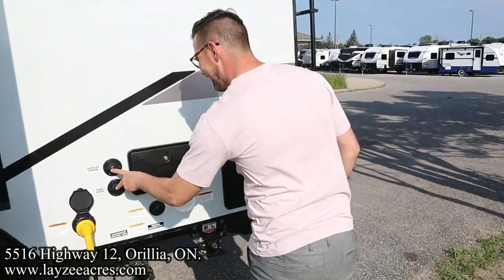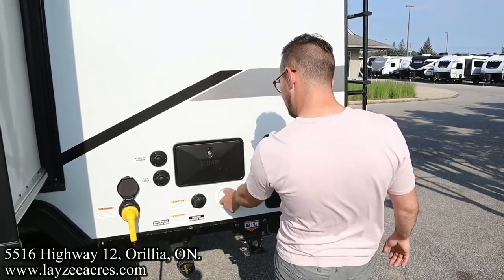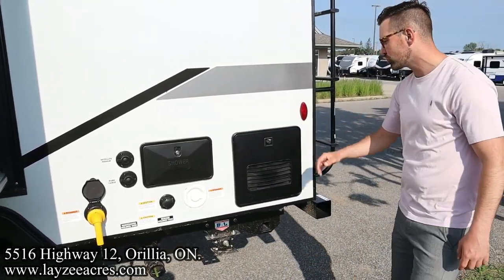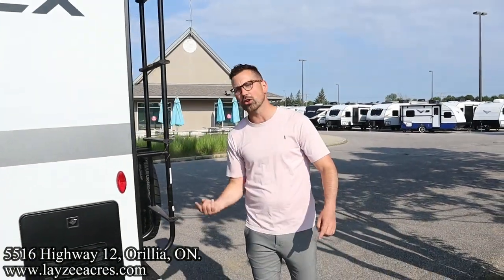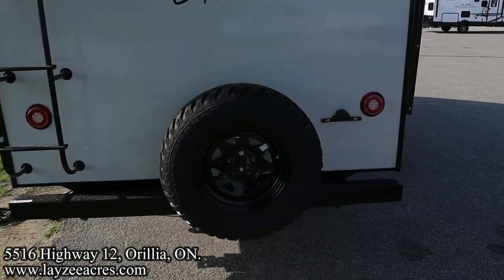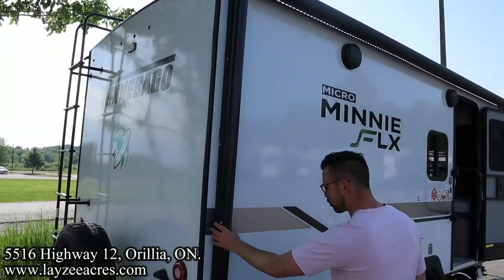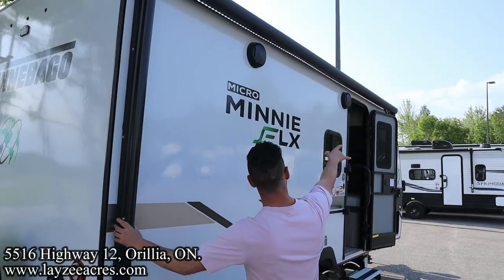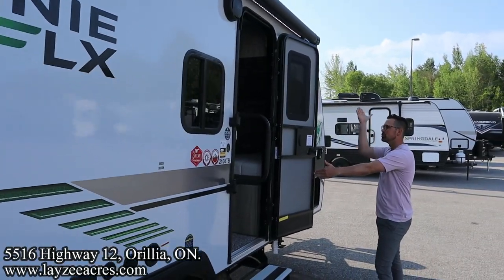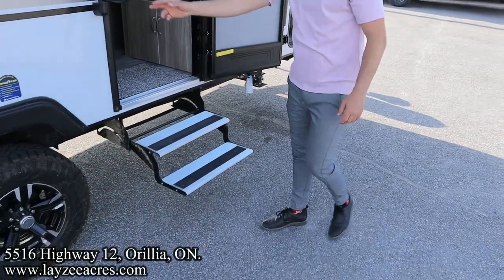Satellite cable inlet right in here, city water connection, outside shower, black water flush kit. There's your on-demand Truma water heater. We've got a roof ladder to get up and check your seals every 90 days. Full-size spare — we're going to put a beautiful Lazy Acres tire cover on there for you. Here's our electric awning starting at the back and going all the way forward. I like how it comes past the door a good three to four feet, so rain isn't going to come in from the side on you.